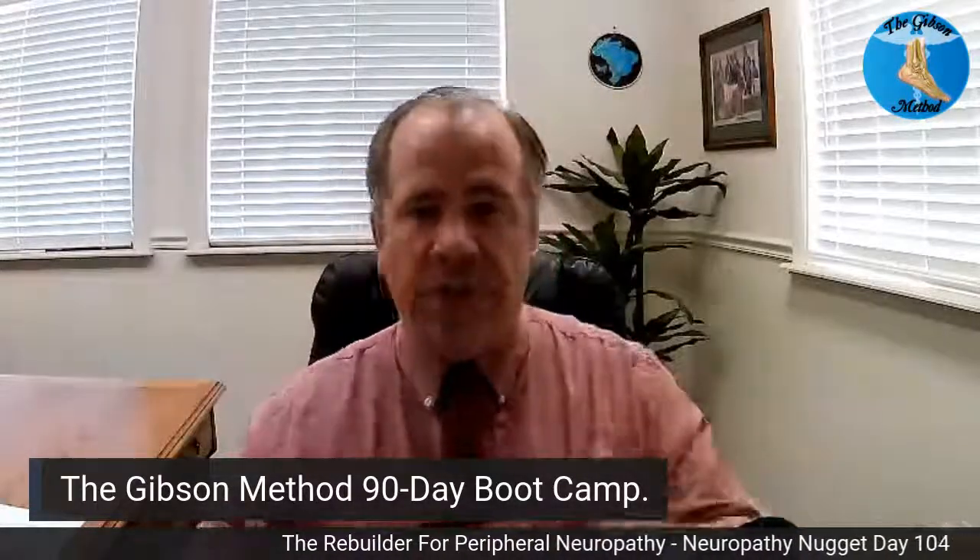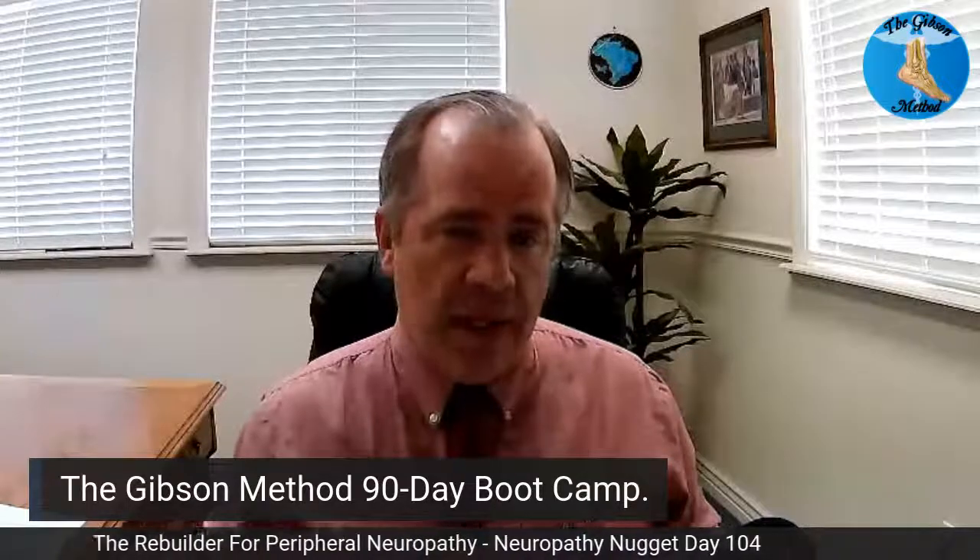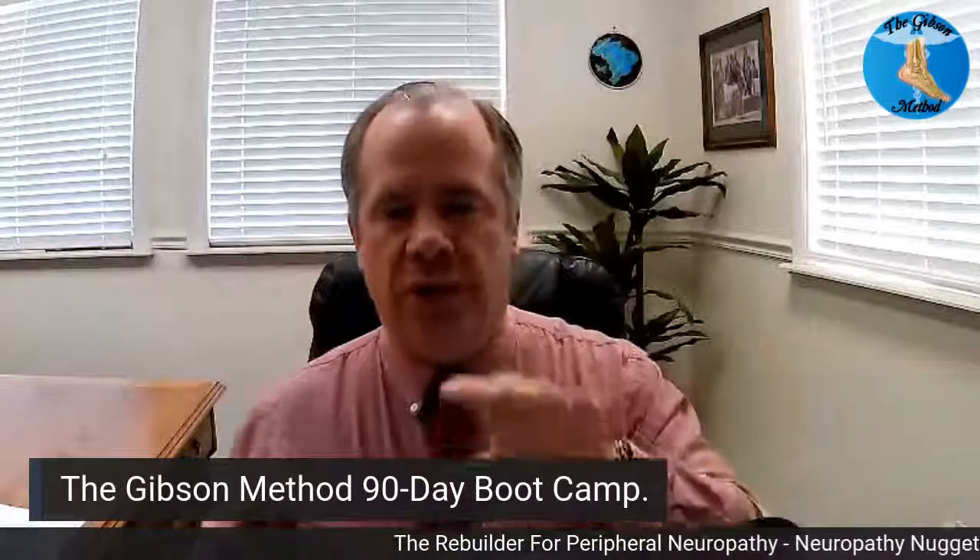For additional information and options, we also have the Gibson Method 90-Day Boot Camp, which allows you to see more videos and explore more options. You can actually talk to me directly about your symptoms, problems, and labs and get personalized guidance. If you go to drbriangibson.com slash neuropathy boot camp, you can see exactly what's included in the program. My goal is to give you the tools to manage your peripheral neuropathy no matter what other doctors you're working with. Have a great rest of your day.